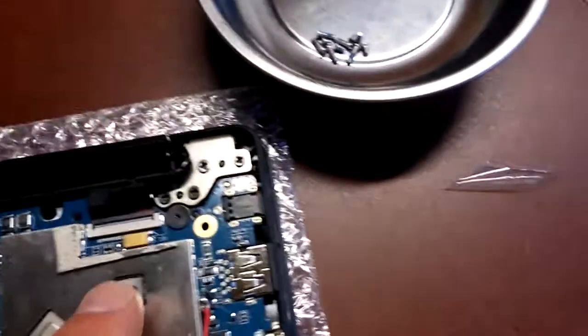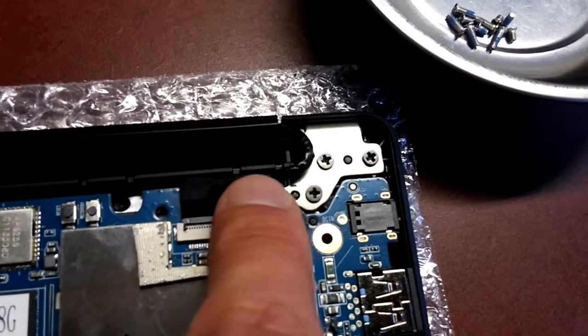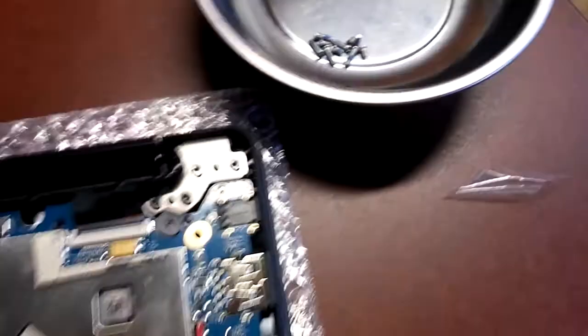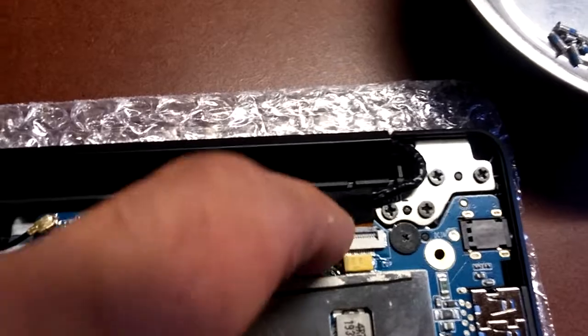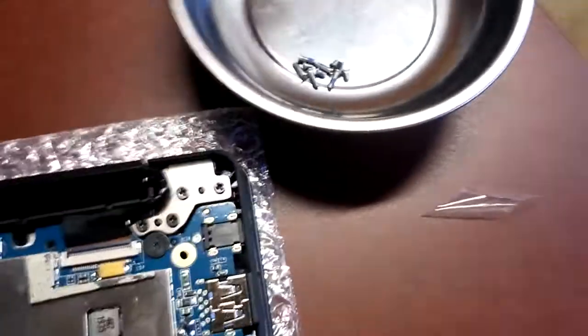Right here, these four screws — which were initially covered by tape — and these three screws here are what connects the body to the screen. There's one cable that's the video cable. Pull this little tab up and disconnect that before pulling the screen away.